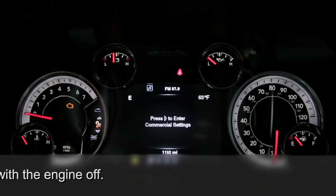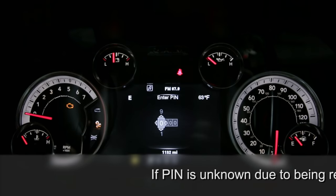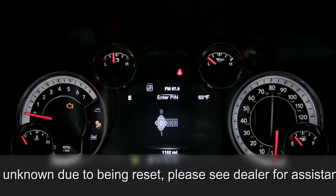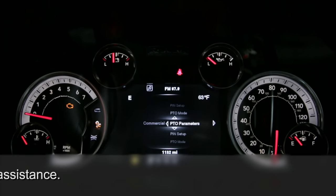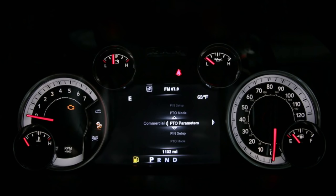With the left-hand steering wheel buttons, scroll through until you find commercial settings and enter. You'll see a pin number — it should be factory set at 0000, so you simply scroll across. Once you're in commercial mode, you'll want to find PTO parameters. Enter PTO parameters, and the next thing you'll see is single set RPM.